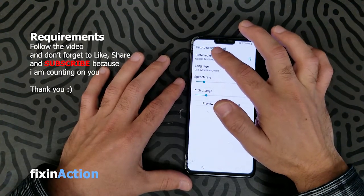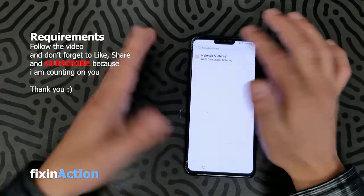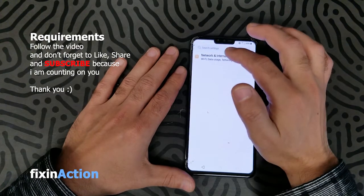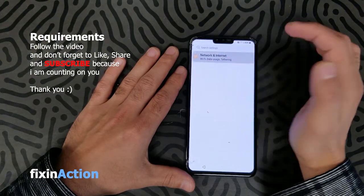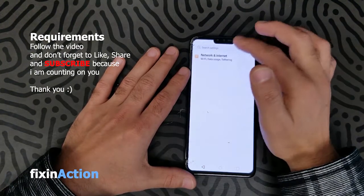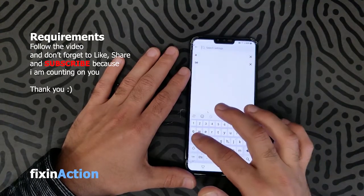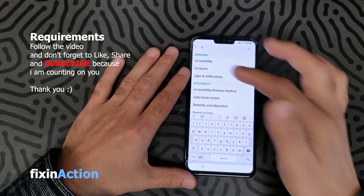Just click directly on Preferred Engine and it will take you to the search settings or network and internet options. Go back and in the search settings you will see options listed.